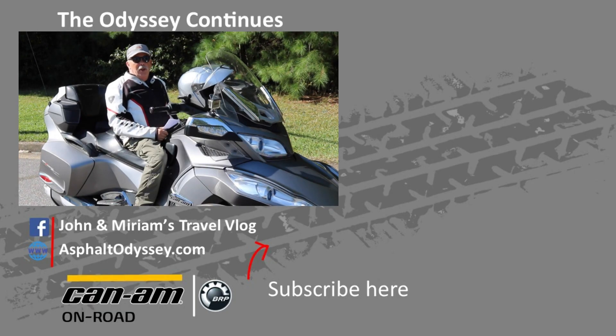If you enjoyed this video, give us a thumbs up. If you want to see more of our content, check out the rest of our channel, and don't forget to subscribe.